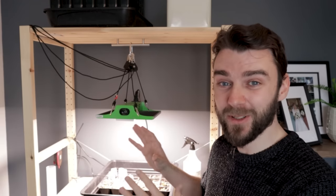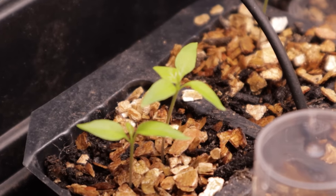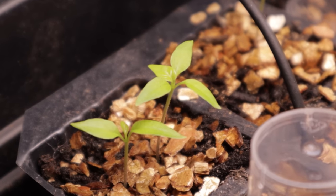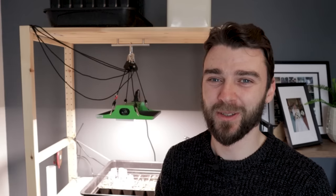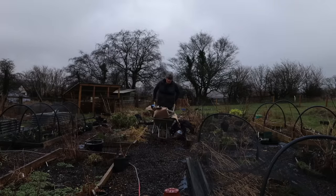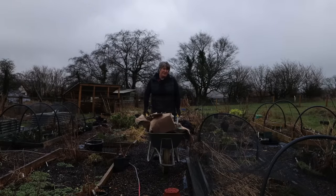Some of these seedlings are getting on for two weeks old now and you can see they are still absolutely tiny. We're just starting to get the first leaves coming through, which is a really good sign. But these are going to stay in these module trays for quite a while yet as they slowly grow, and once their roots start coming out of the bottom, that's when you know it's time to pot on. We'll be back with JB in a couple of months to see how those plants are growing.